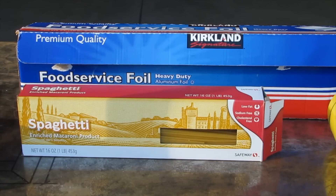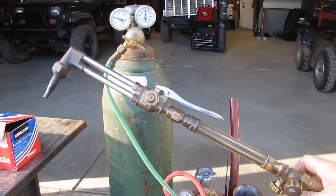To get started, what you're going to need is some heavy-duty aluminum foil — and I don't mean the regular standard stuff, it has to be heavy-duty in order to withstand the heat. You're also going to need some regular spaghetti, and an oxygen tank with a cutting torch.